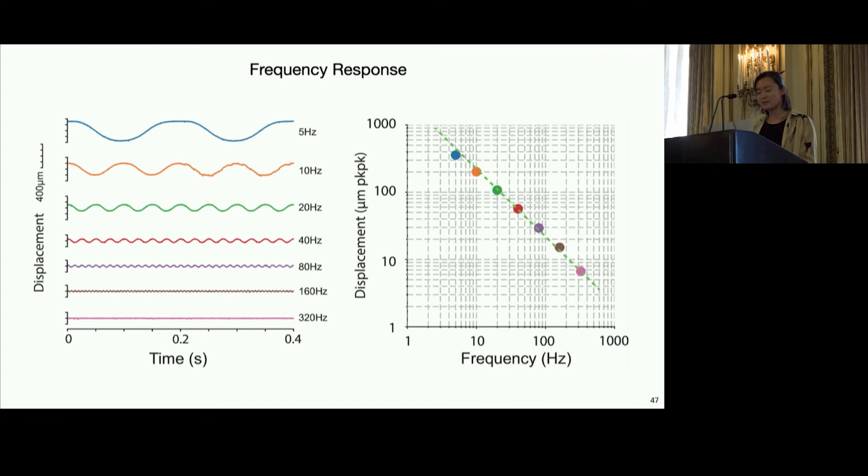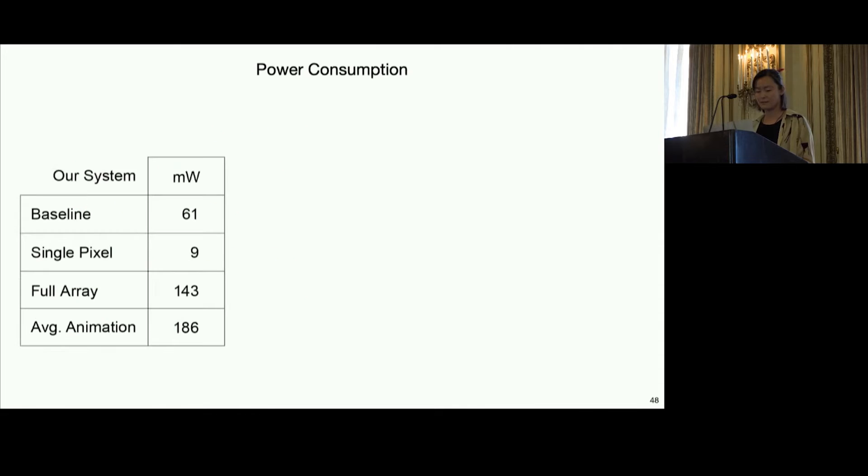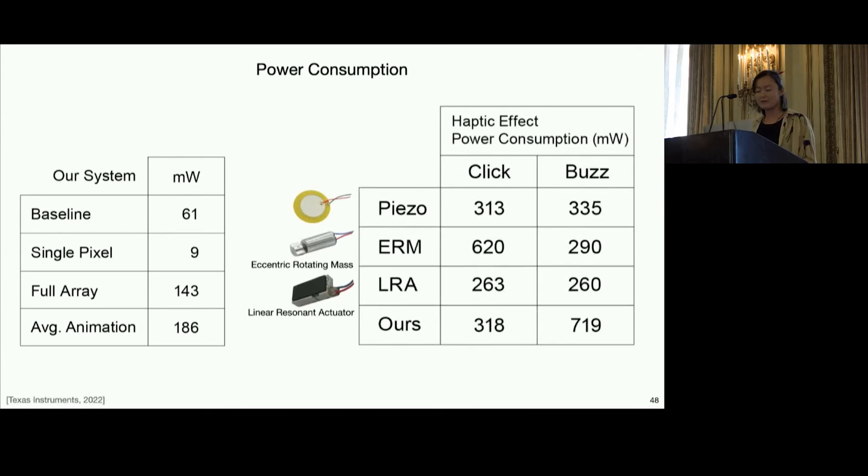I want to note that displacement at higher frequency still exists within the range of human tactile perception. Finally, we characterized the power consumption of our system, with details available in the paper. As a baseline, we did a comparison to common haptic actuators with two common haptic stimuli. Our click effect is similarly efficient to mature technologies like piezo motors or linear resonant actuators. At present, our buzz effect is twice as energy expensive, but this is still a prototype that could be further optimized.